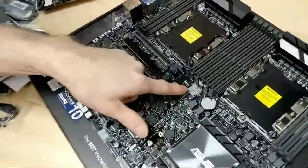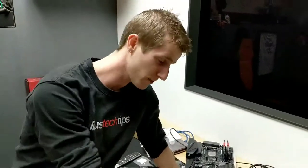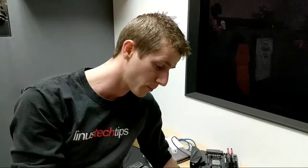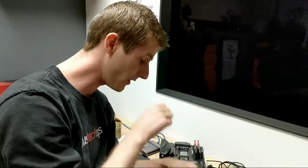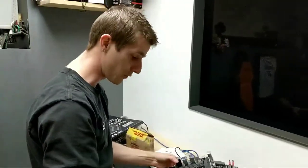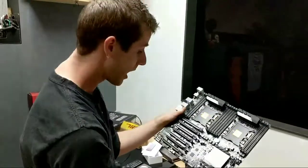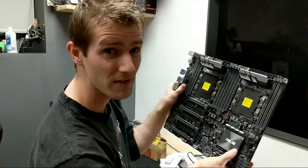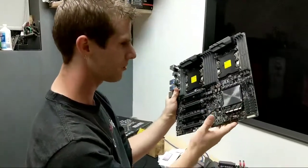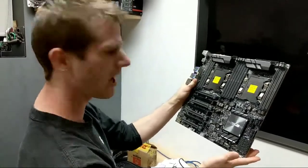And there are still PCIe lanes left over to run this microSD slot — yes, my friends, that is a microSD slot built right into the motherboard. A lot of workstation and server boards have onboard USB ports for running the OS, like some Linux stuff does off USB. So when I run Unraid on this — yes, I will be using this for a follow-up to 7 Gamers 1 CPU — I'm hoping to boot it off the microSD, though I'm not sure if Unraid supports that. Either way, we'll figure it out.